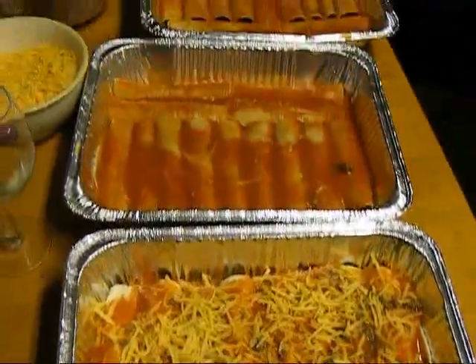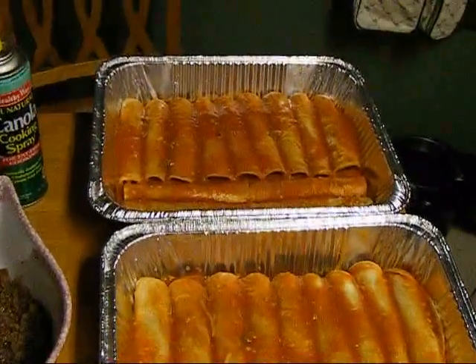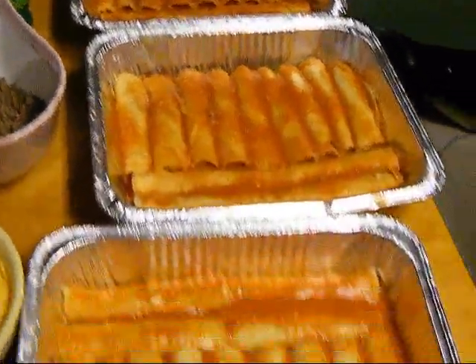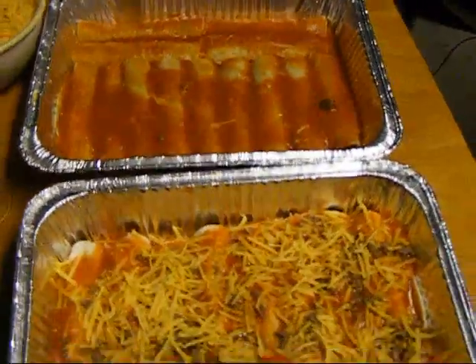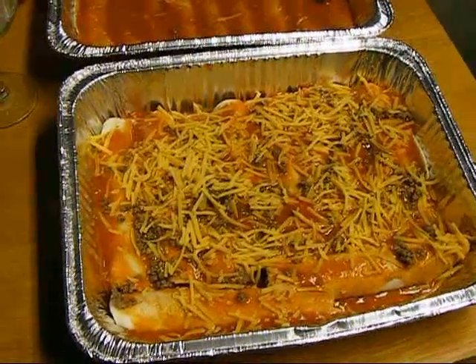And there's one pan, two pan, three pan, four pans. My kids can eat a pan alone each, and my brother's coming over — that dude can eat two pans by himself.